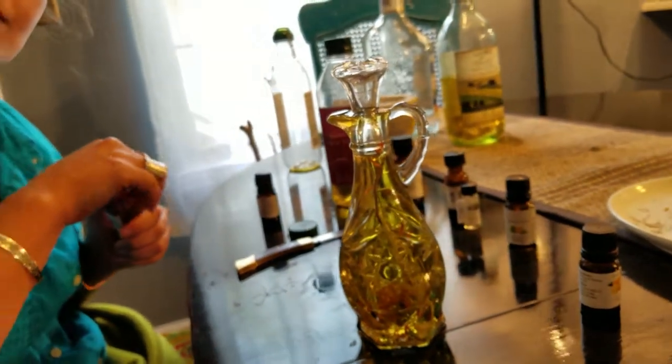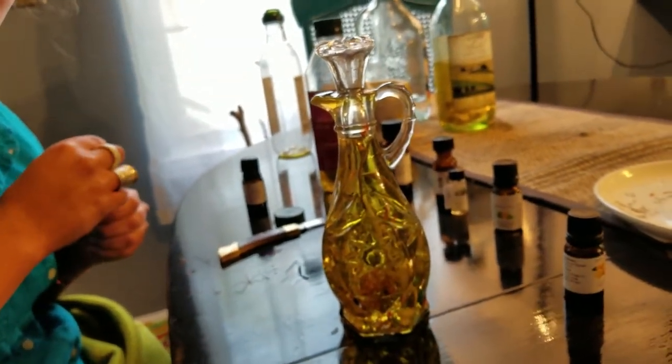Brittany's going to talk about how to use an offering oil for Artemis. Another thing you can use your Artemis oil for is just as a general offering — you can put it on a charcoal disc and burn it. We already said dressing a candle, dressing certain magical objects. Like I might anoint my knife — I have two little knives that I use for magical purposes. You could also dress things you wear on yourself, like a ring. This one is deer antler and turquoise, and I wear it in honor of her.